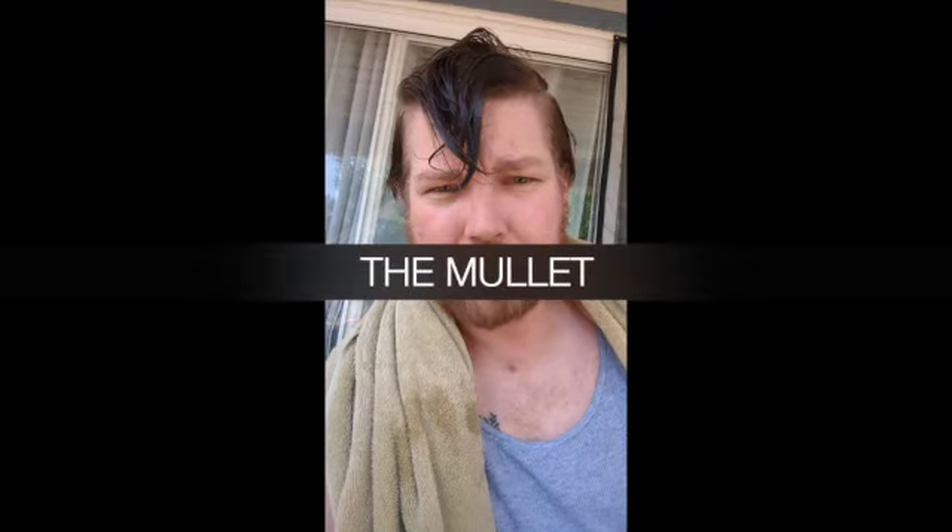All right, here we go. This is stage one of my mullet transition. I'm going to try to do it all by myself. Why would you have any other haircut?